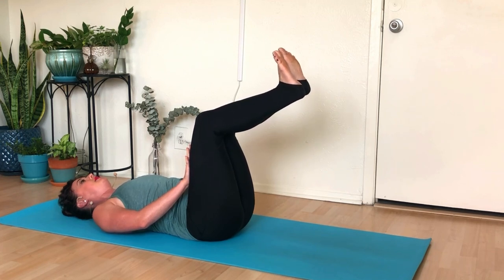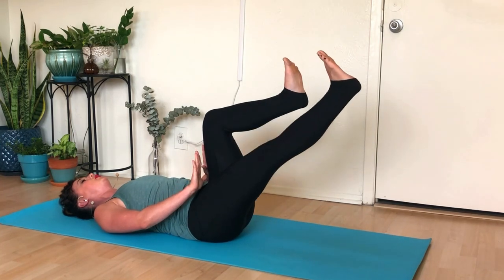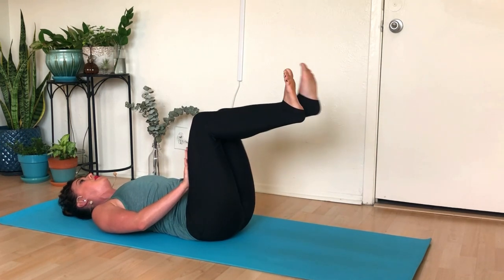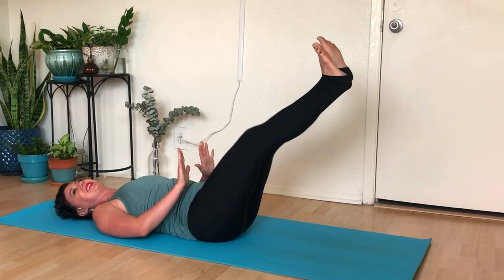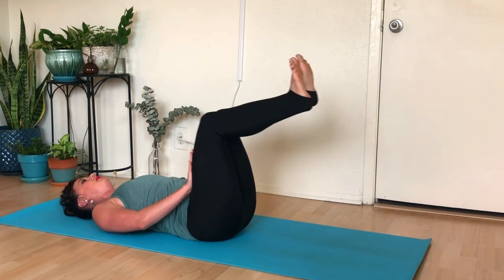Take a great big inhale, then exhale and tone that belly, pressing into your hands without letting your hands come closer to you at all. Five times: inhale and straighten your right leg, exhale pull it in, press into your hand. Then the same thing on the left side for five. Then both legs together — reach out for five, four, three, two, last one. Then reach your fingertips up, keeping that feeling of pressing your legs in towards you with actively flexed feet.